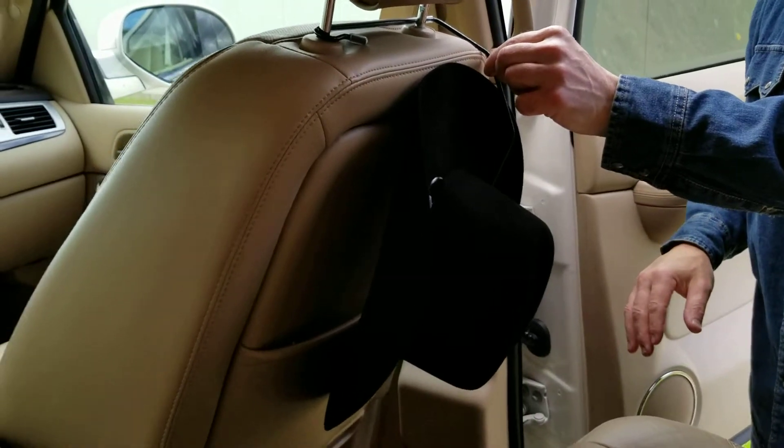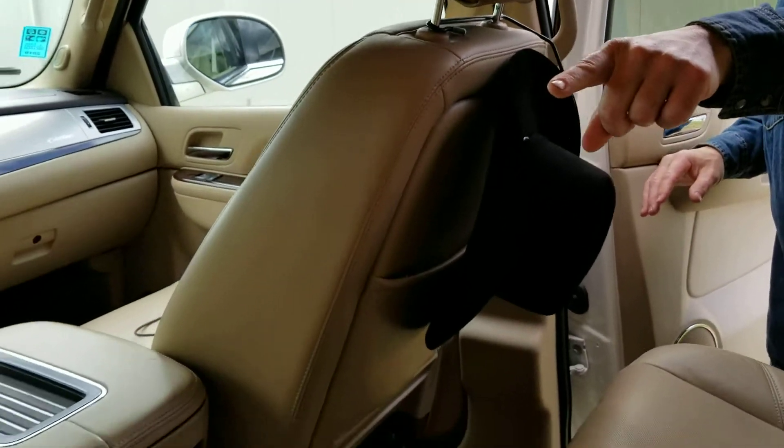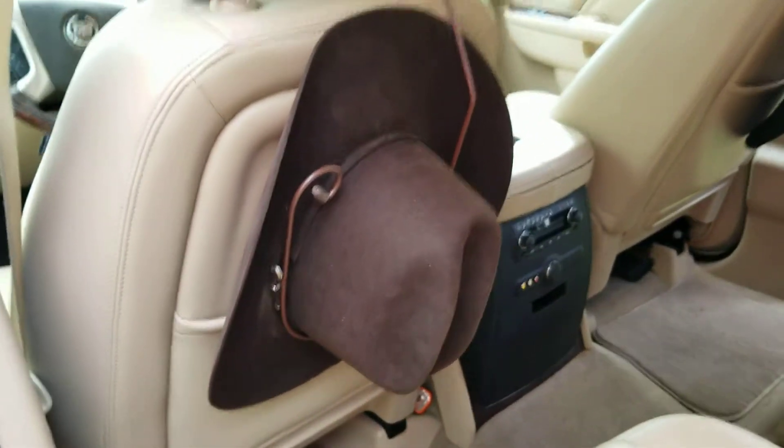It's made in America. It's powder coated. You can get it in black, which is shown here, or you can also get it in rust, and it is an awesome hat holder.